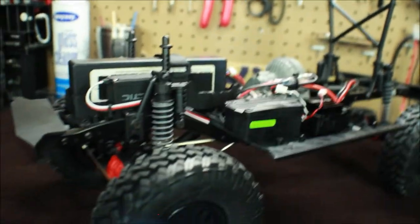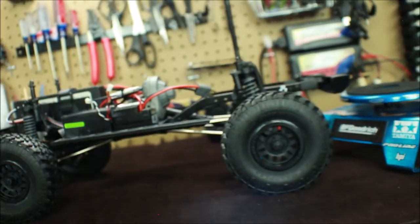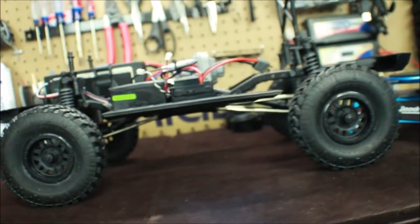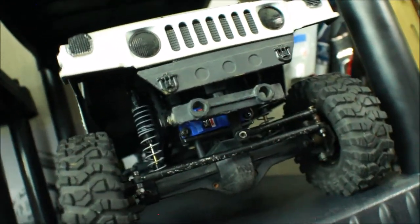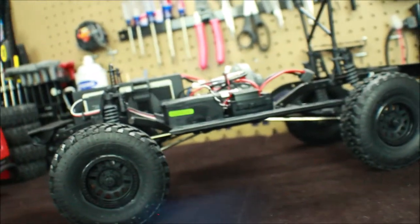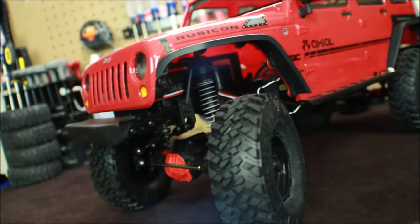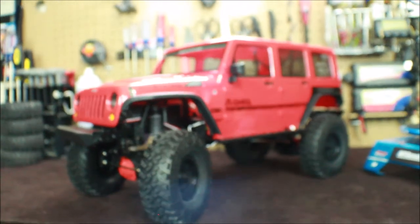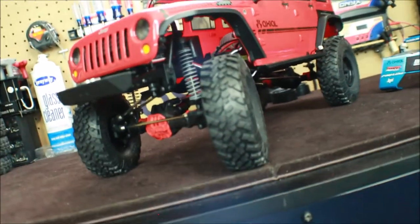Not much left to talk about other than it's just a really awesome truck. Props to Axial for redesigning this thing and making it a much better vehicle than the original. The original SCX-10 was pretty advanced back in the day, but there's always something that comes out better and newer. So yeah, my friends, that is the Axial SCX-10 II Ultimate CRC — a really awesome vehicle with a lot of major upgrades.